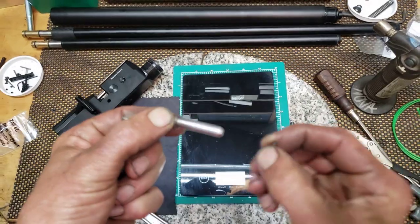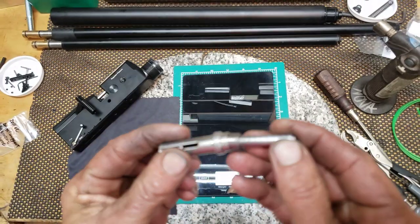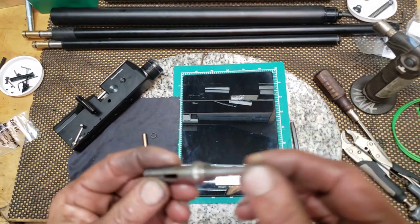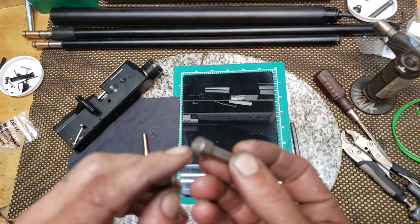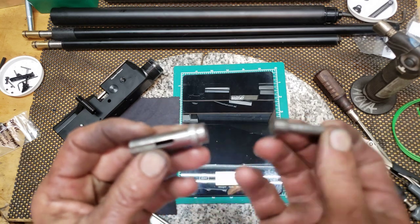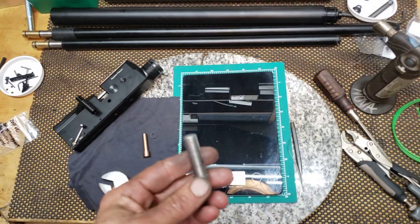I just put this back on here just to demonstrate. That is how you get your hammer weight out. No one's shown it yet on YouTube, and I would recommend just cleaning it up a little. What I plan on doing is just a little Never-Seize, just so that doesn't happen again. Hopefully not. Just clean it up.